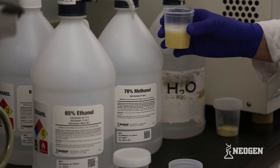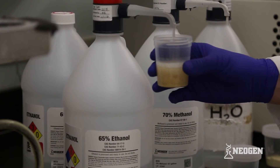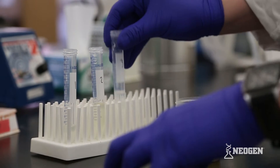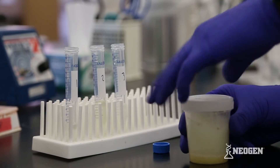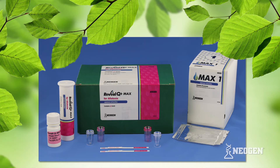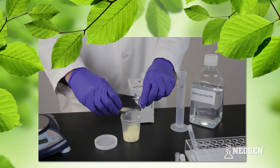Q Plus Max makes testing safer by saving your employees and business from the risks and expense associated with working with methanol or ethanol. They also save your technicians time by eliminating the need to perform multiple extractions on the same sample when testing for more than one mycotoxin.